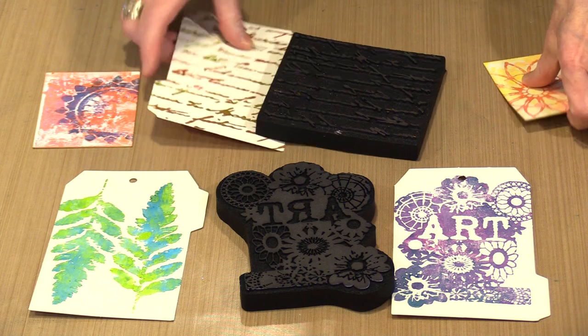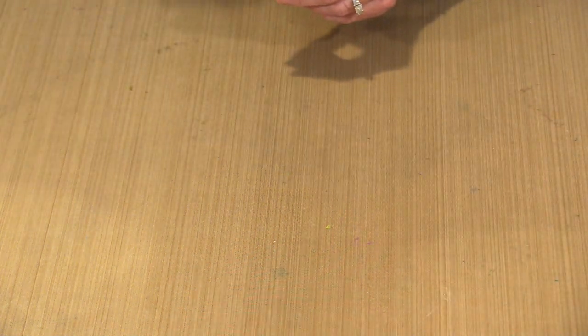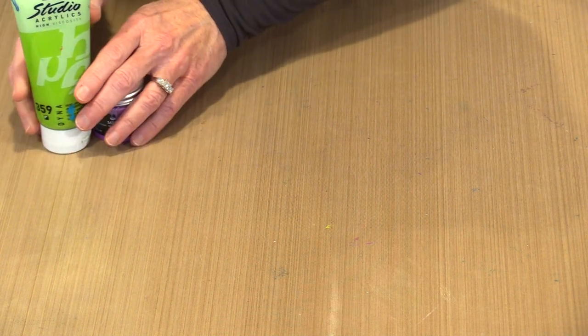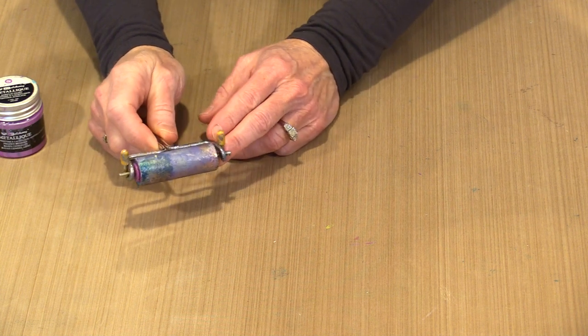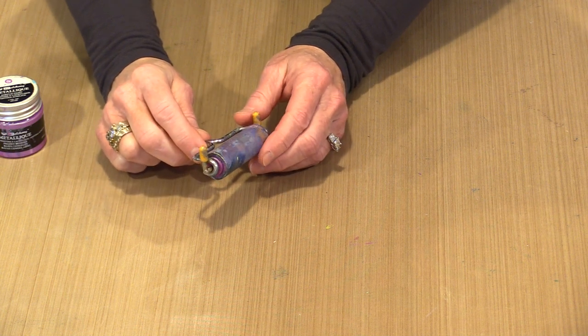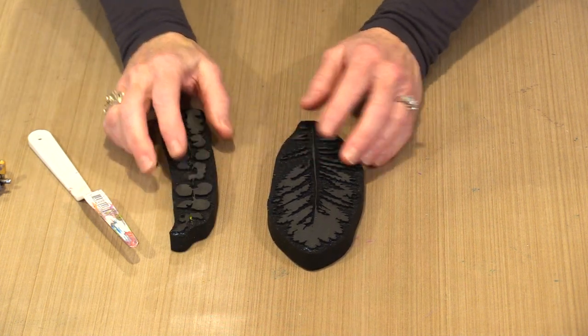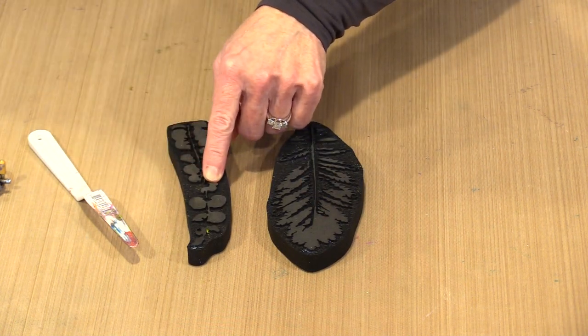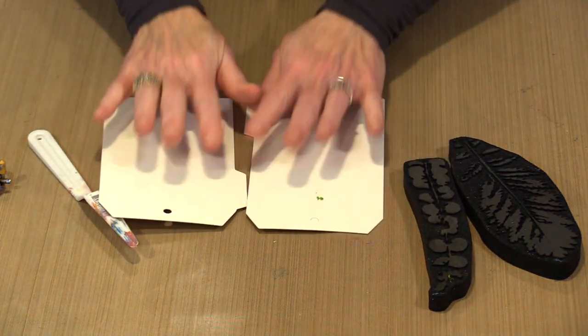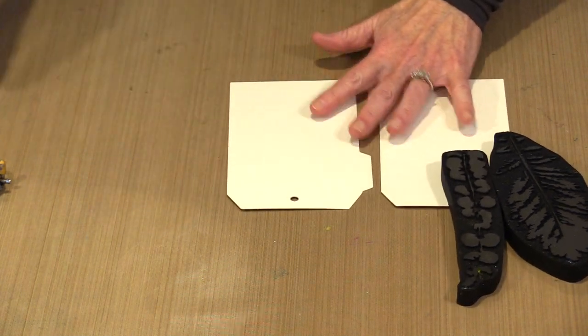Let me move some things out of the way. I'm going to work with two colors today: Pebeo number 359, which is iridescent green yellow, and the Art Alchemy color named Frozen Berries. I have a brayer ready to go — this is the small brayer from the Dina and Di gel printing collection — and one of Dina's palette knives to get the paint out of the bottle. I'm going to work with two stamps: Foliage and Paper Leaves. I've got a couple of tags already started and I'm going to work on the back.